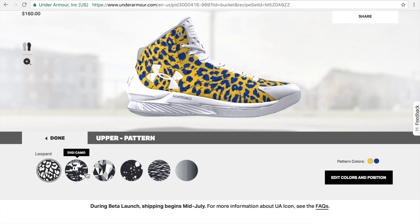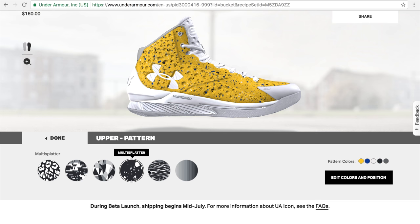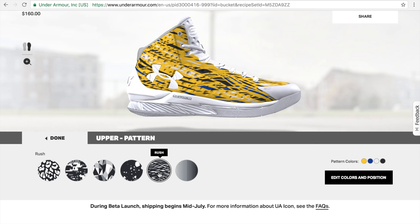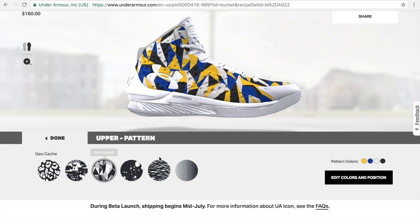If I switch the pattern — there's Leopard, Digicamo, Multi-Splatter, Rush, and Block Gradient — I think we'll stick with the Geocache.